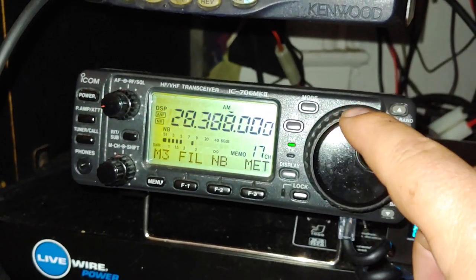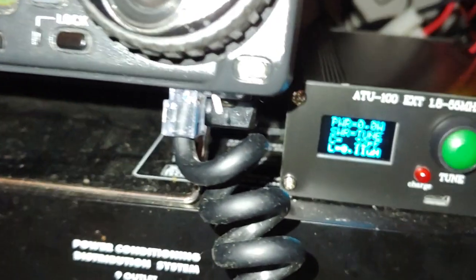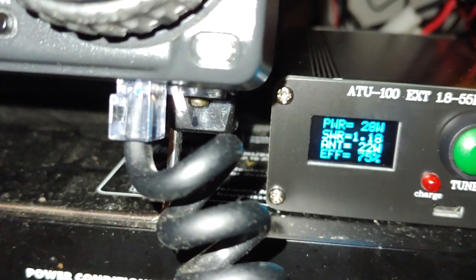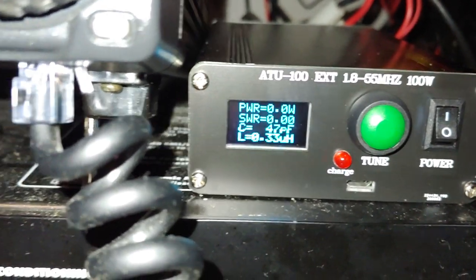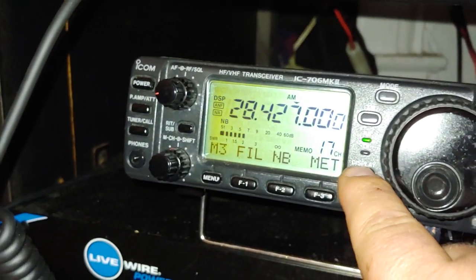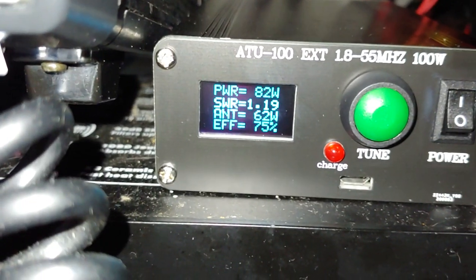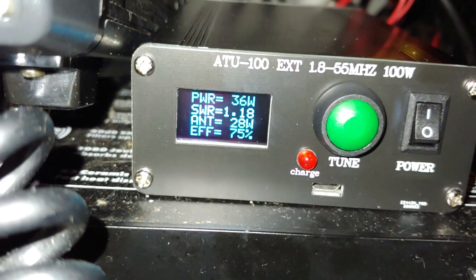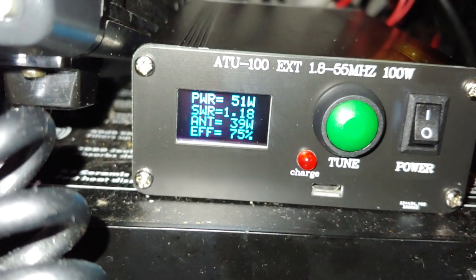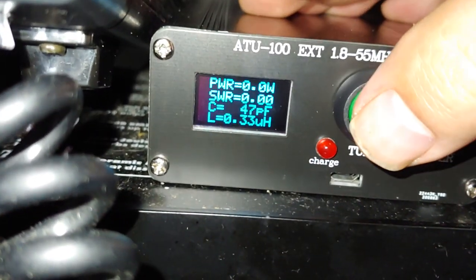I'll go to 28 MHz — 10 meters. I'll hit Tune. Getting about 1.19 SWR. Let me turn the power up — 82 watts, 60 watts. I'm only getting 22 watts out according to this unit. I'm going to tune again.